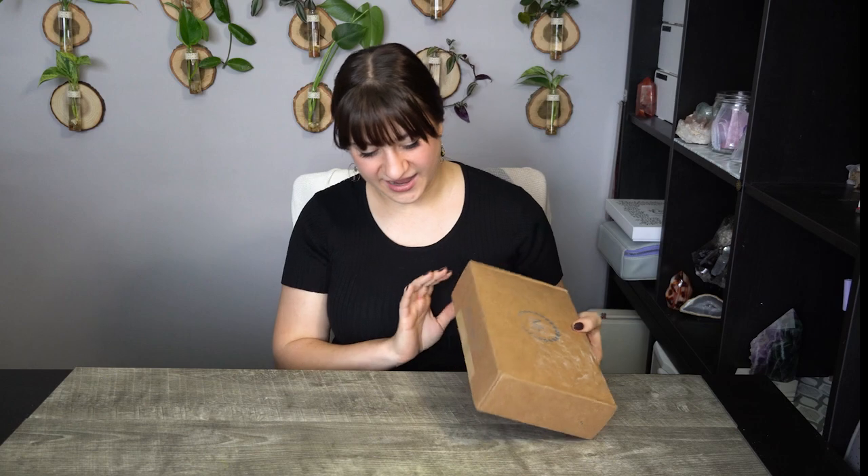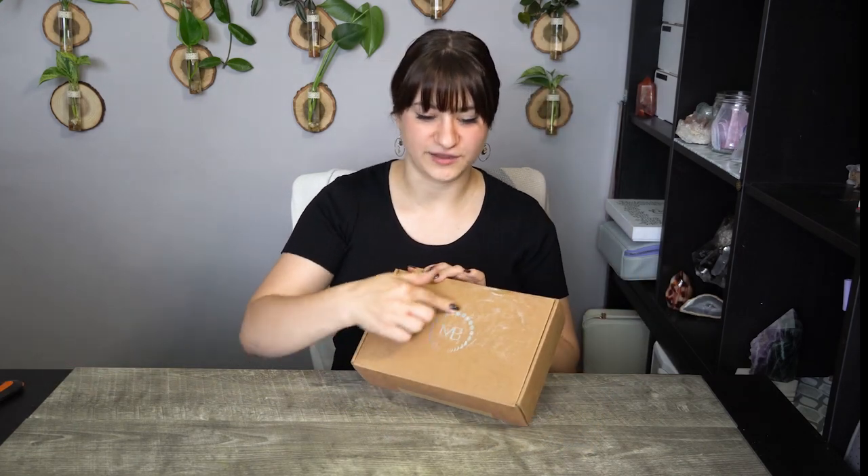On today's video we are doing an unboxing, as the title suggests, and this is the Moon Box unboxing of the summer box. So it is a seasonal subscription box. This is a seasonal subscription and it is curated with the changes of the year in mind and it has some interesting goodies inside. The past boxes do have quite some interesting goodies inside, so let's see what this one entails.